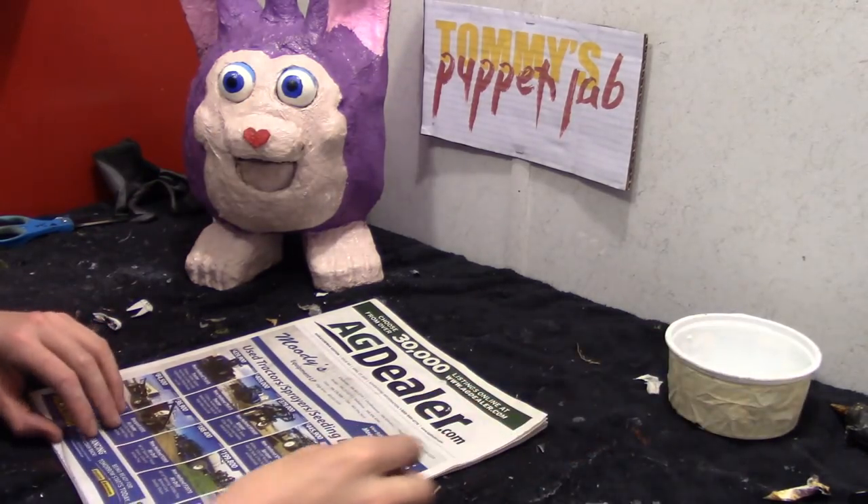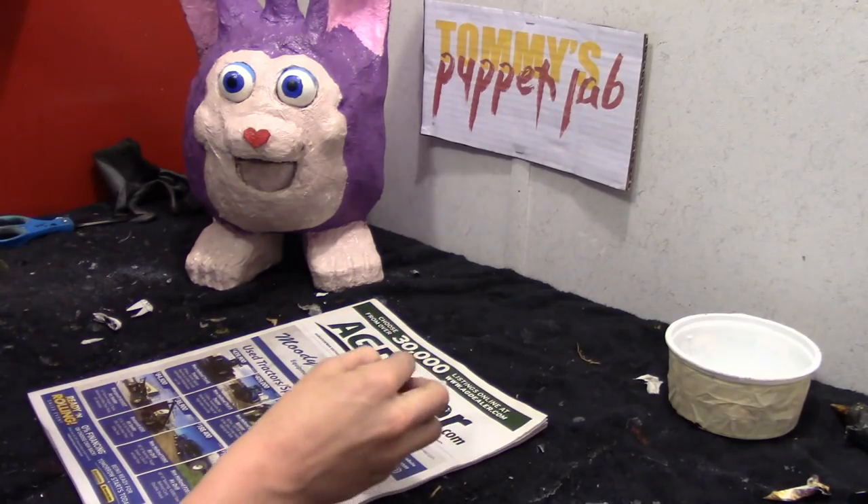So the first thing you're going to need is to crumble newspaper into the shape of a large egg.